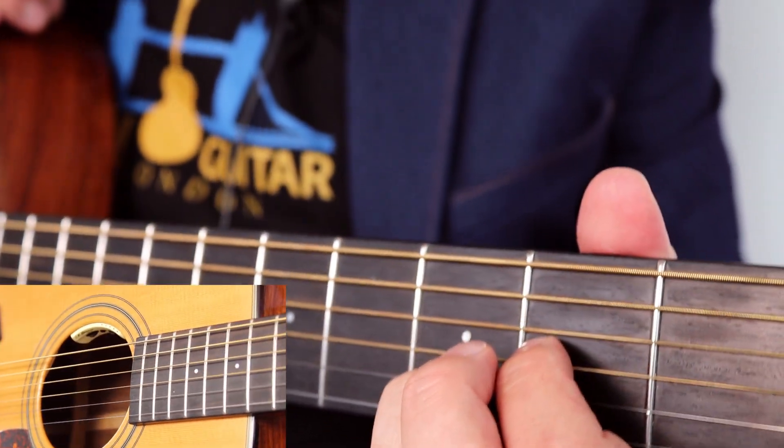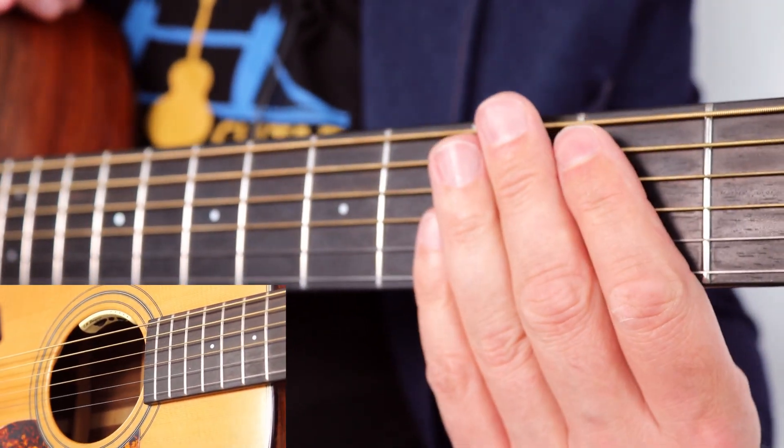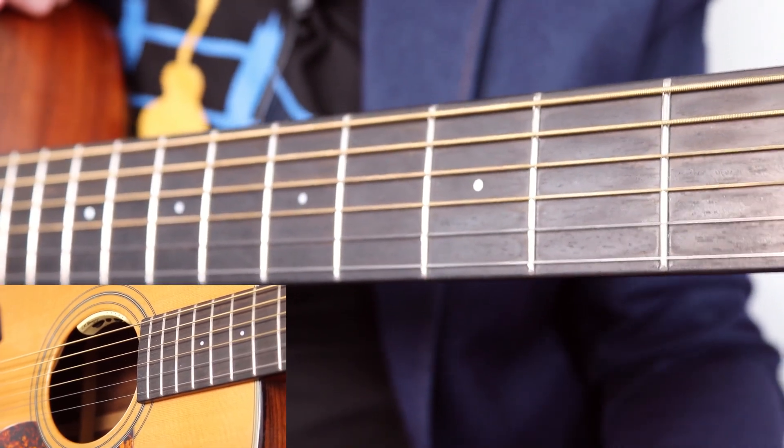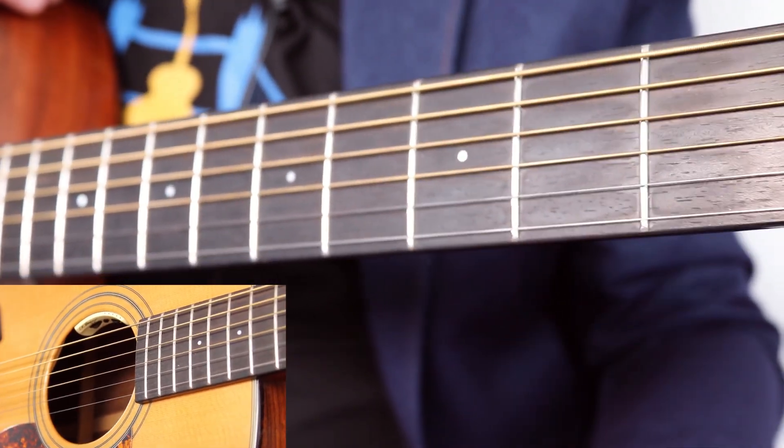That then leads us into the midsection which you will find in part two of this video, available for free over at the student area. There's a link in the video so you can sign up and get that. I'll see you for part two.